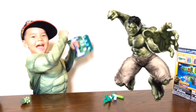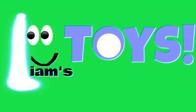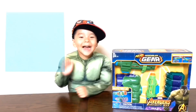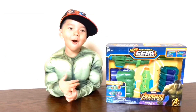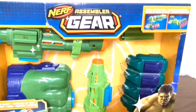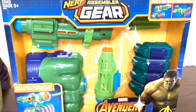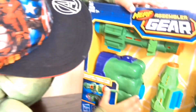Let's do it! Welcome to the M-Stories! Hi guys, welcome to the M-Stories! Today we're going to open and assemble gear. We're going to shoot it!